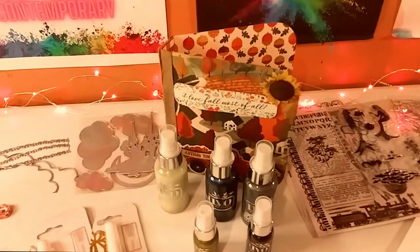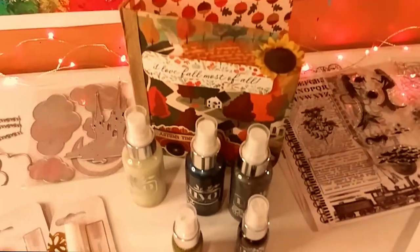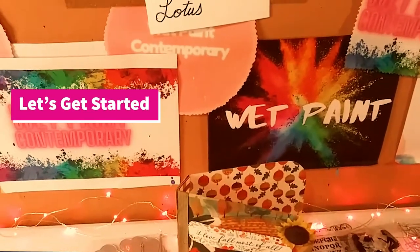Hey guys, welcome back to my channel. It's Marisa. In today's video, I have a beautiful Tonic Studios haul and an AliExpress haul. So, let's get started.